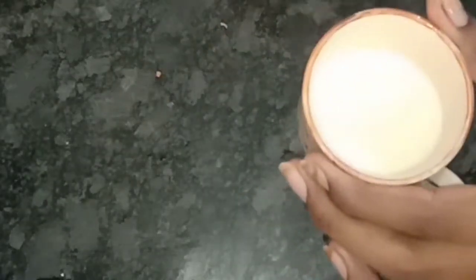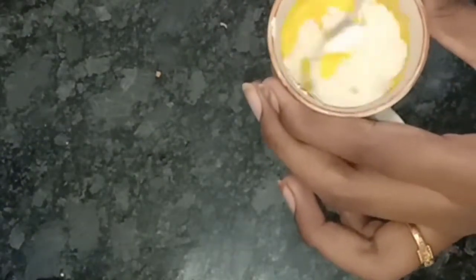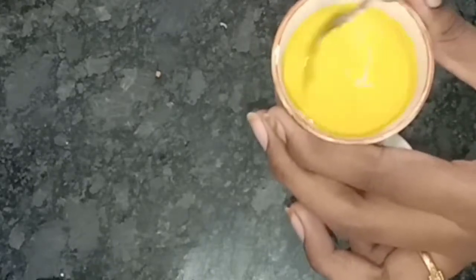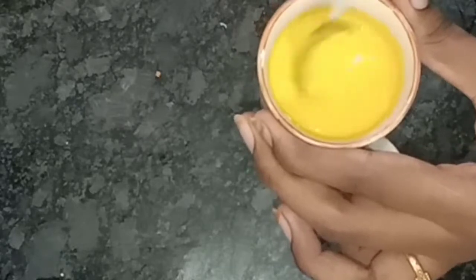Add 2 oz. Add 1 custard powder. If you use this custard powder, please click on the links in the description box. Please use the custard powder in this bowl.